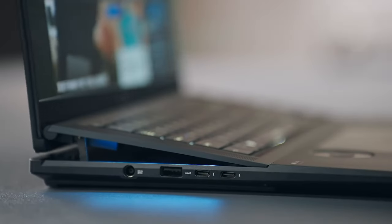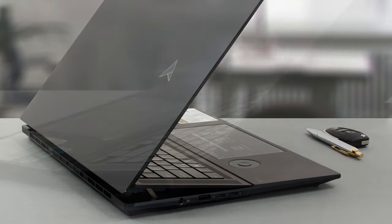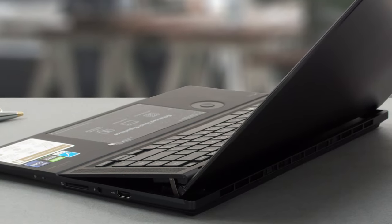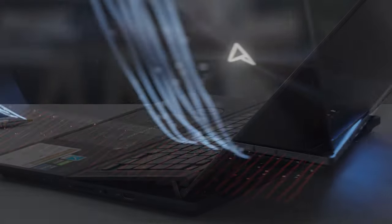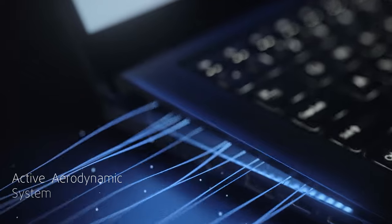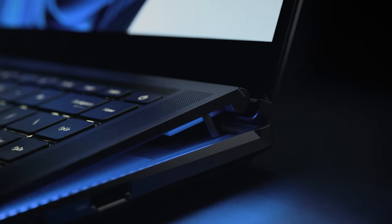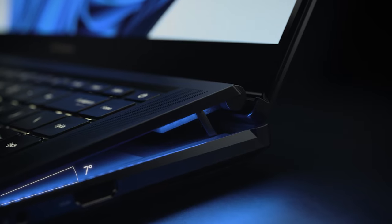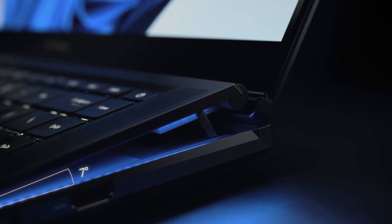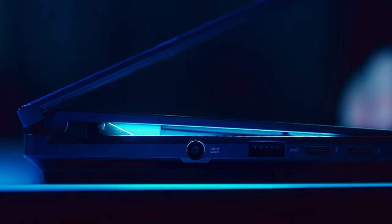Opening the lid is easy with one hand. Not only does it open, but the keyboard also pops up, opening space below it that supplies air to the cooling setup. It's called the Active Aerodynamic System Ultra, or AAS for short. While it improves the cooling, it also helps with ergonomics, lifting the keyboard by 7 degrees for more comfortable typing. The display rises up as well, to match the keyboard.